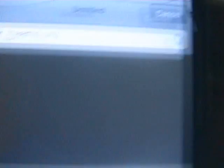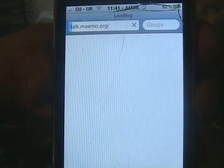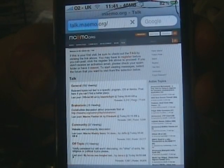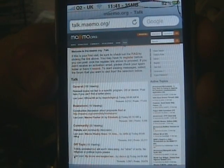Next one: standard iPhone OS. As you can see it's on wifi. Yes, it's jailbroken. Page loaded and done.